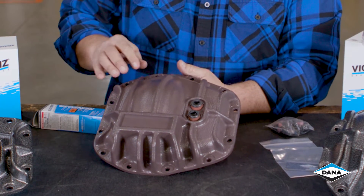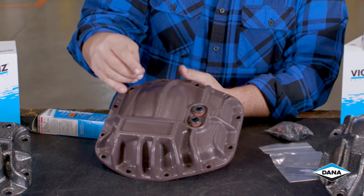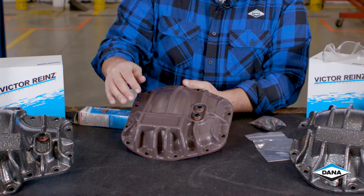Like all the rest of our nodular iron diff covers, it's thicker, cast, has ribs for strength and for impact, and a place for the tag.